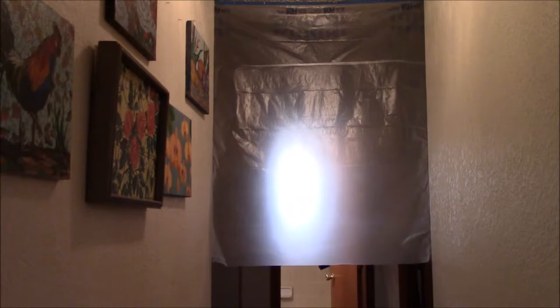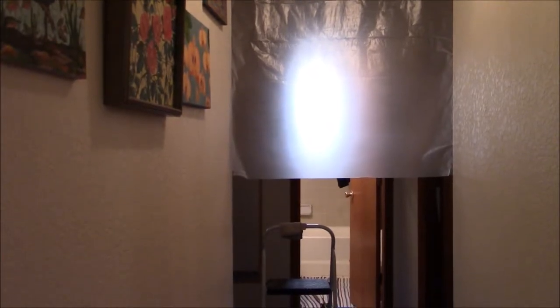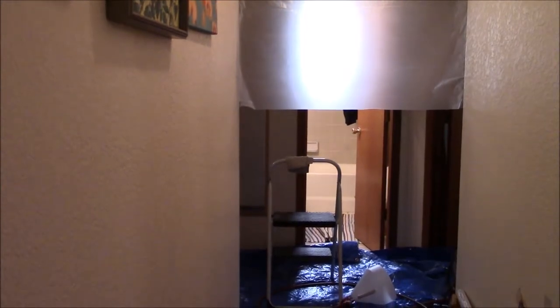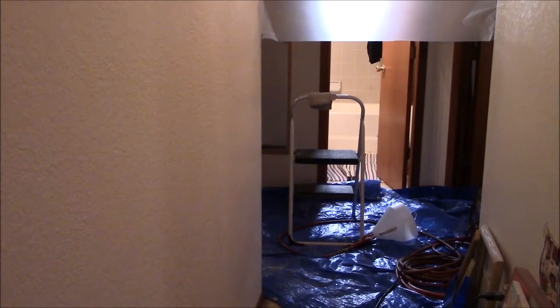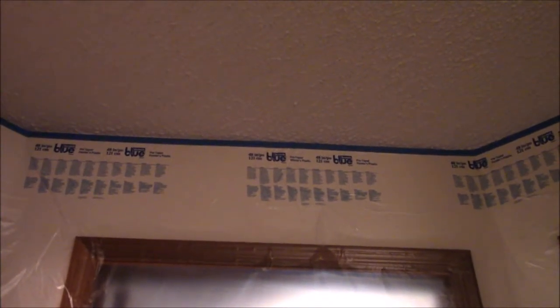It's protecting the hallway and the paintings, and I have it in place all around the patch area. I needed a ladder to reach the ceiling to remove the old plaster, and I put down a heavy-duty plastic tarp underneath to protect the carpet. This plastic sheeting is very thin and translucent and will let light through from the bathroom or office.